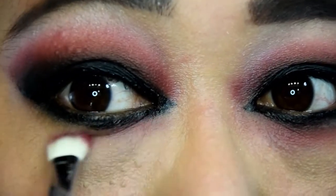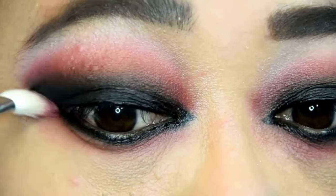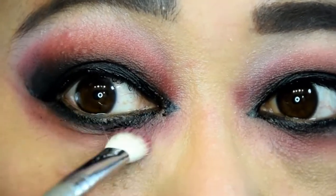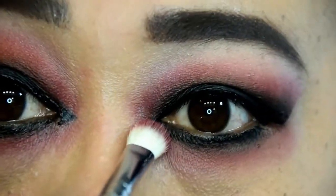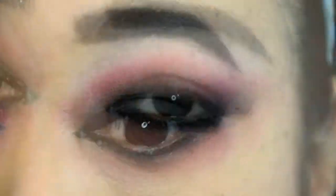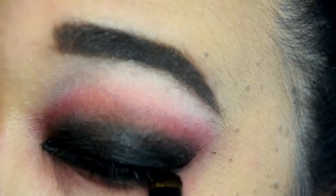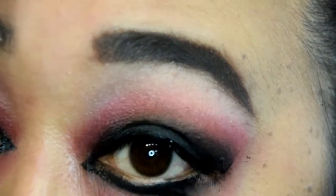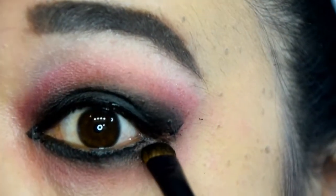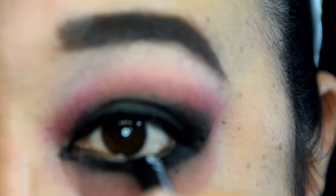To balance out the eyes and bring some depth through the lower lash line, I took the Flame Red eyeshadow and blended it over the black liner we had smudged there earlier. Make sure to softly blend this color from the inner quarter all the way out to the outer edge of your eye so that you have a soft red glow around the entire perimeter. Using the black eyeshadow and a small smudge brush, run it under the lower lash line and fill in any areas where skin is still peeking through. I also used my black Milani eyeliner to fill in my lower waterline.